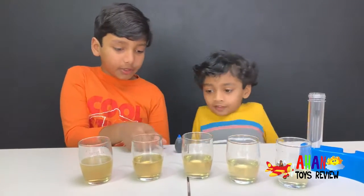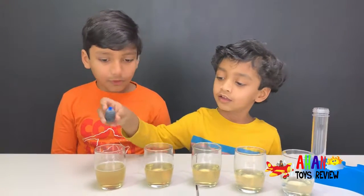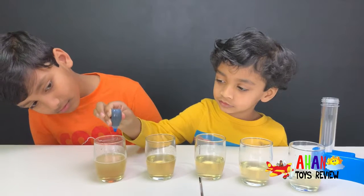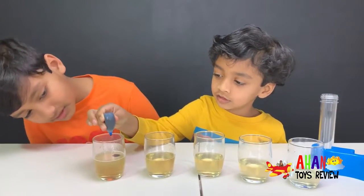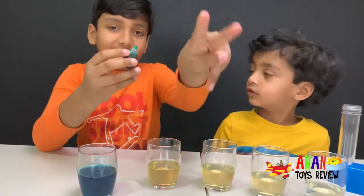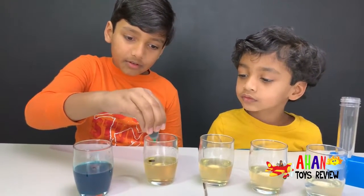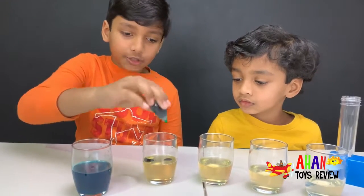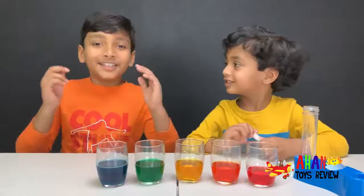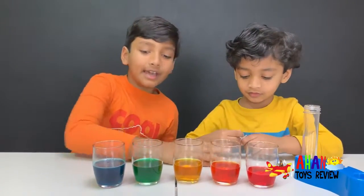We're gonna add blue in this one — two drops of blue. Two drops of green in this one. One drop and two drops. Do you guys see all of the colors here? Blue, green, yellow, orange, and red — we have almost all the colors of the rainbow except purple or violet.